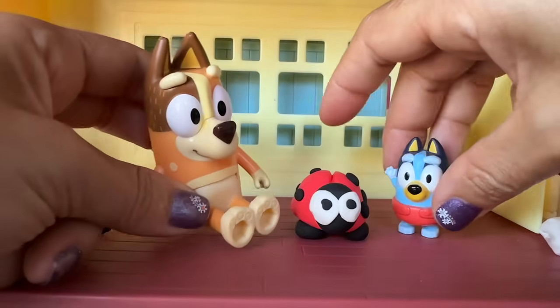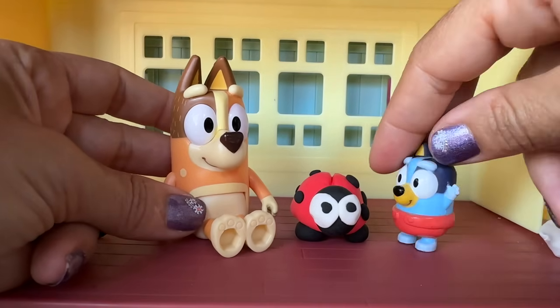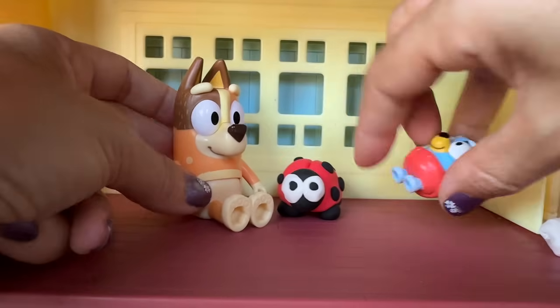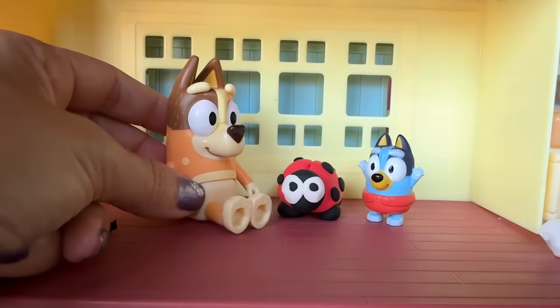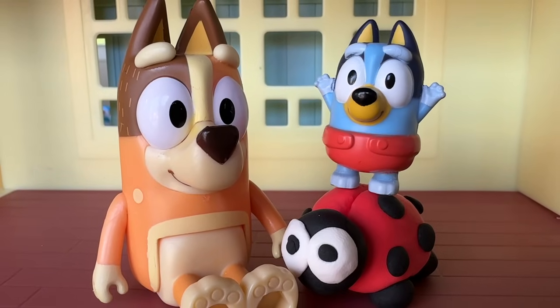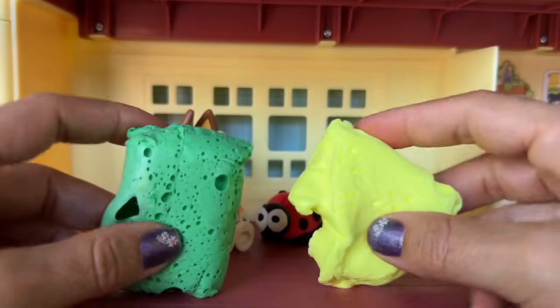Now we're gonna make something else. What do you wanna make? Caterpillar. A caterpillar. Okay, for the caterpillar, we're gonna need more dough. Yay, more dough. Here it is, green and yellow.